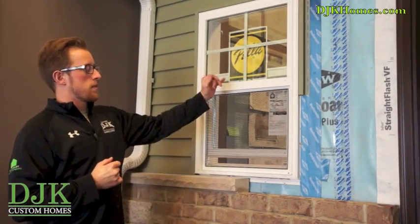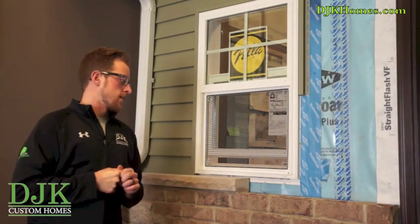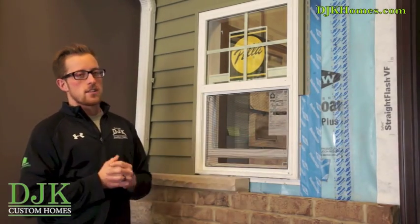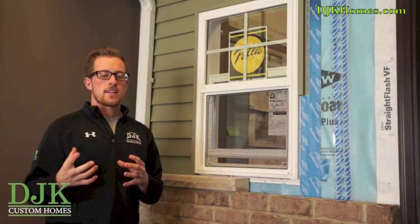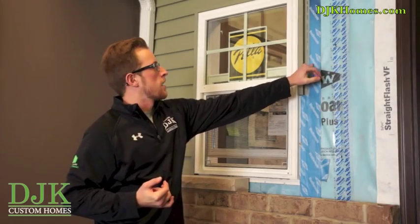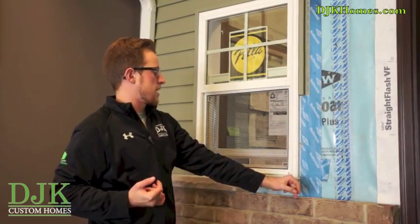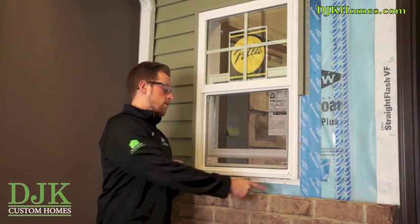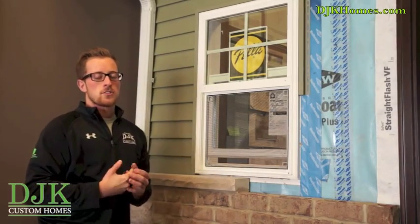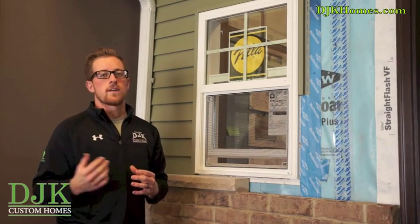You'll also see here we have our Pella 250 series windows, which have a U-factor of 0.28. The way we install these windows is very important to prevent any unwanted water into the home. We use a WeatherMate Plus taping system, taping the top portion of the window along the sides, and we also put a WeatherMate sill pan at the bottom to allow any water that gets behind the window system to wick away.